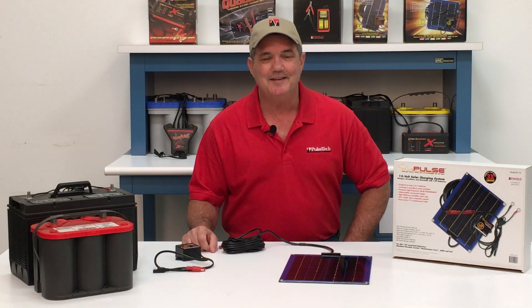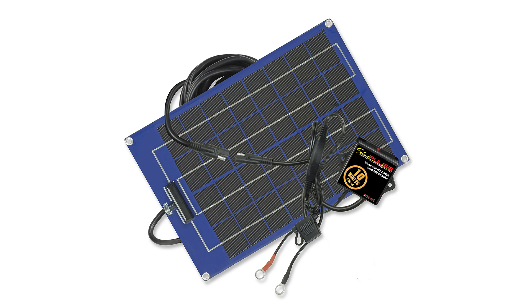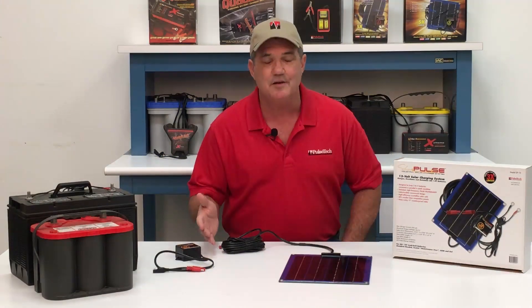Hi, I'm Rick. Today I want to introduce our new SP10 Solar Pulse 10-Watt 12-Volt Solar Charger. The SP10 provides 10 watts of power that charges, desulfates, and maintains up to four 12-volt batteries connected in parallel.